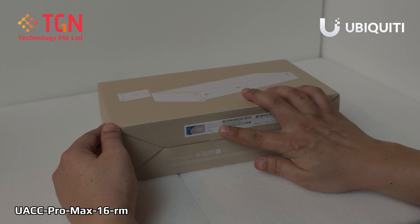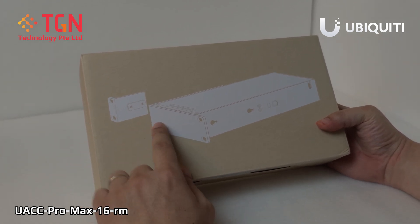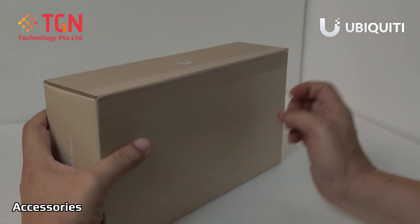Welcome to TGN YouTube channel. Today I'm unboxing the Pro Max 16 rack mount. Basically what happens is you can go either left or right. And of course there is still the catch here which you need to remove. So let's unbox this and see what's inside.